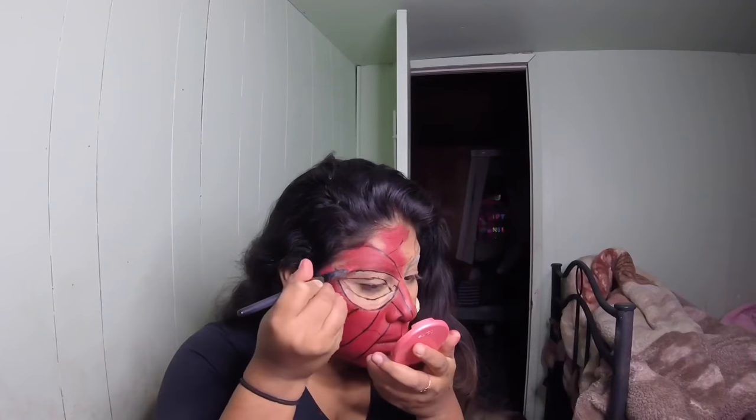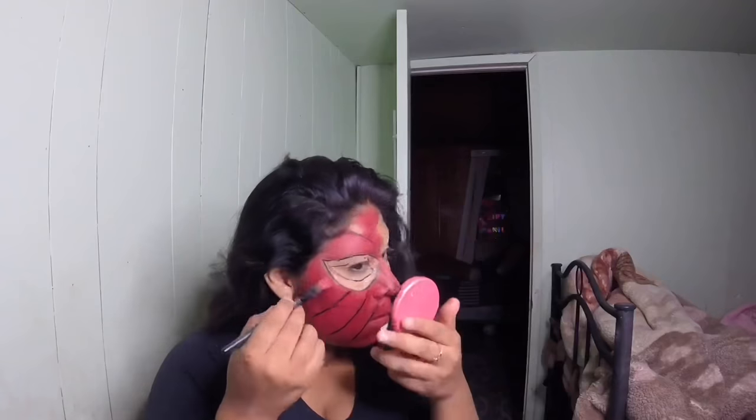I went ahead and filled in the little area of red that I missed when I was fixing the eye placement.